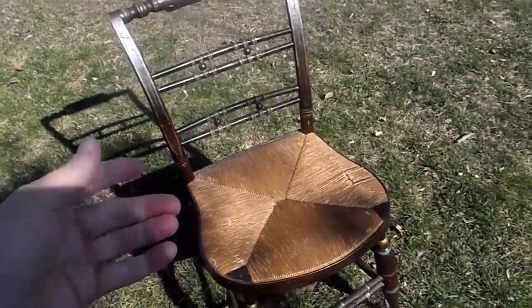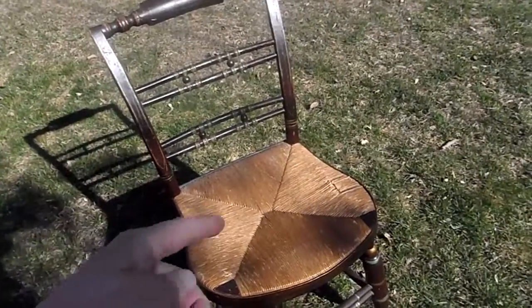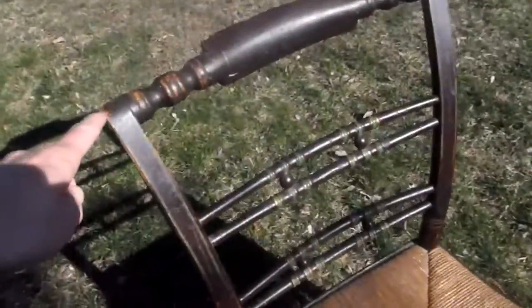It might be a bit of Hitchcock craftsmanship in there, but certainly the way the back leans out and with the rush seat, it's typical of the 1815 era. You can see some of the original ochre paint.